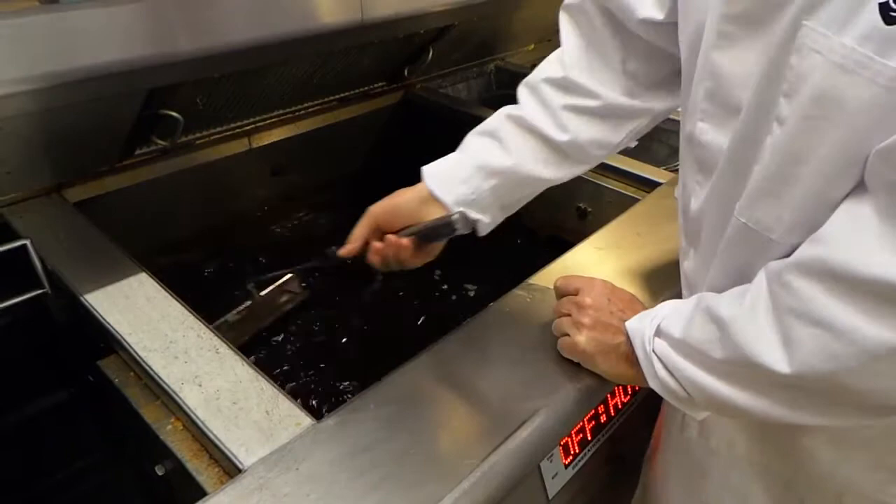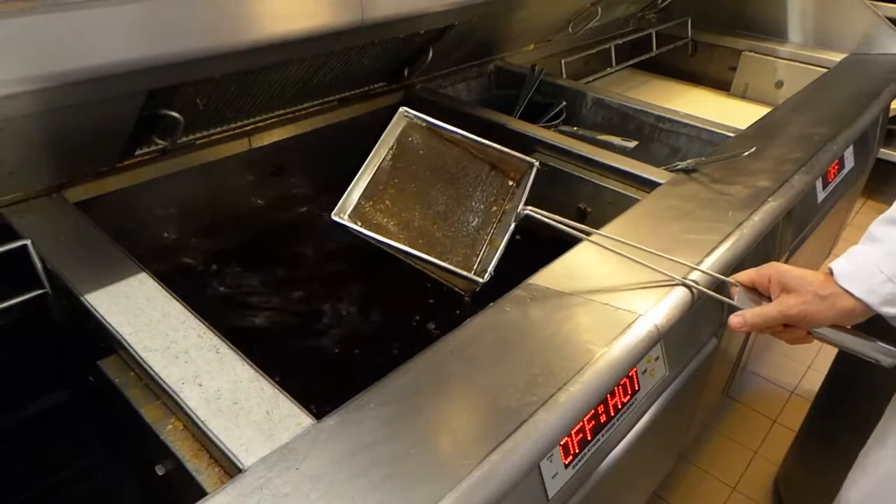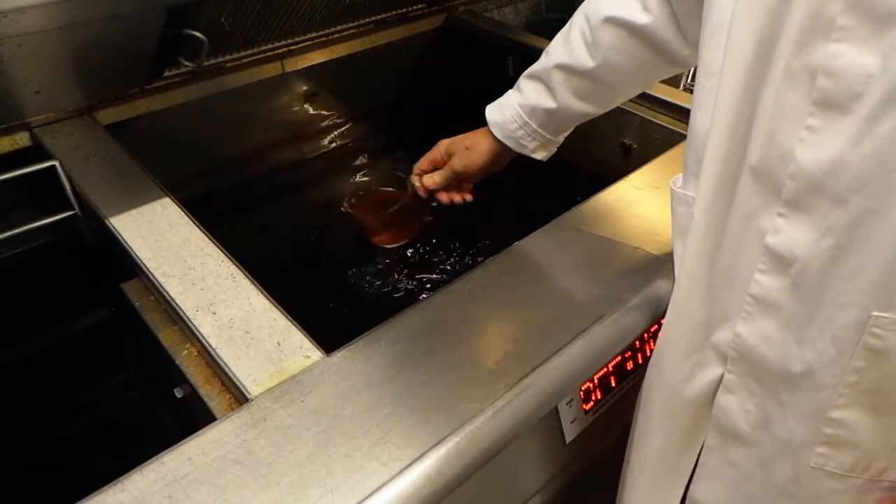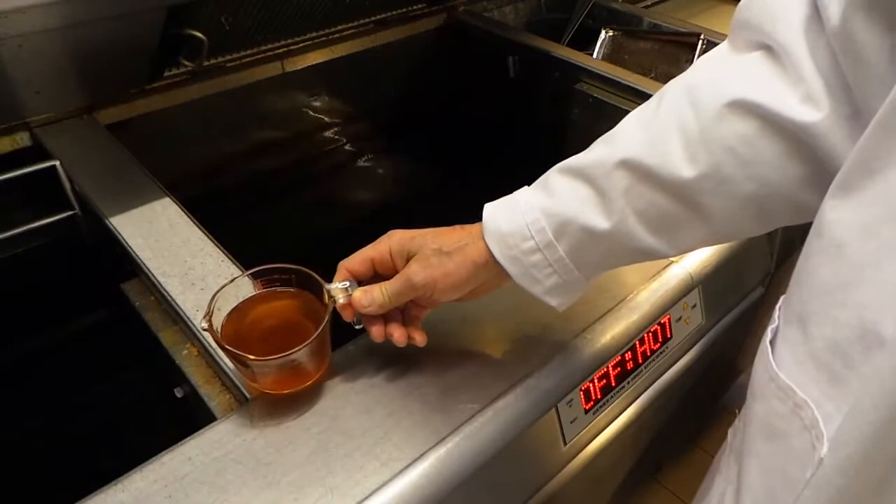We're now going to give the pan a good skim to take out the larger particles before filtering. Next we're going to take our first sample — this is the sample of the oil or fat in the pan before filtering commences. We'll put that up in the top box and carry on with the operation.